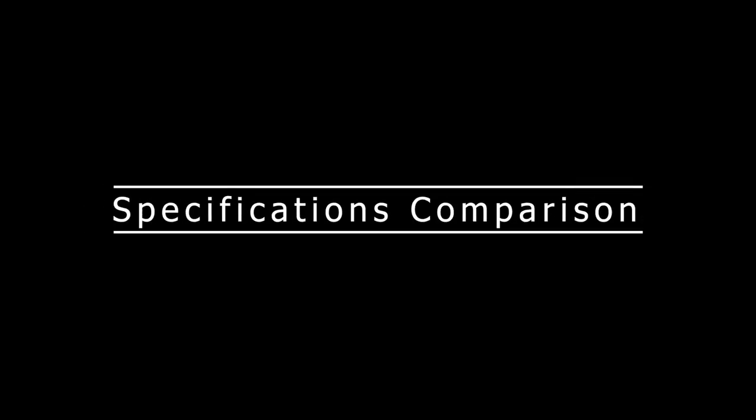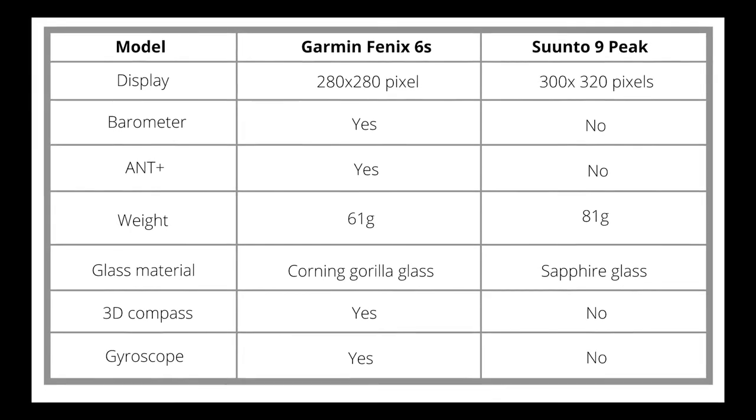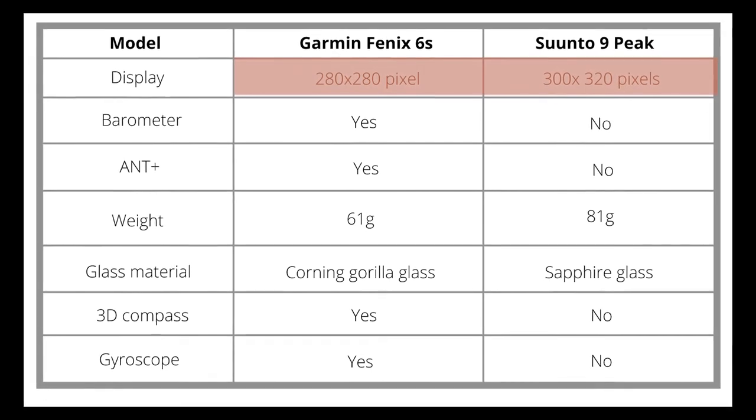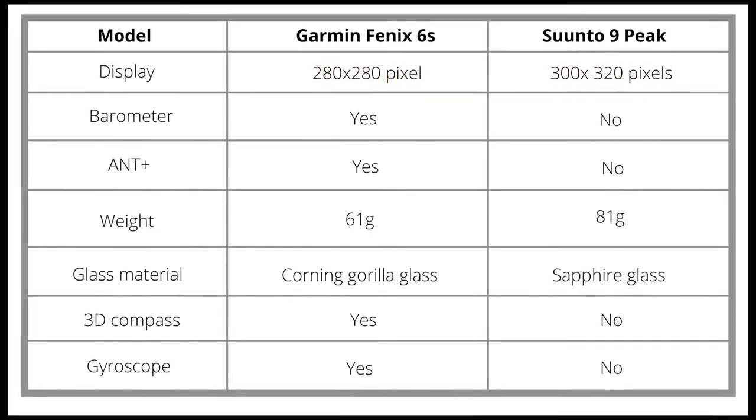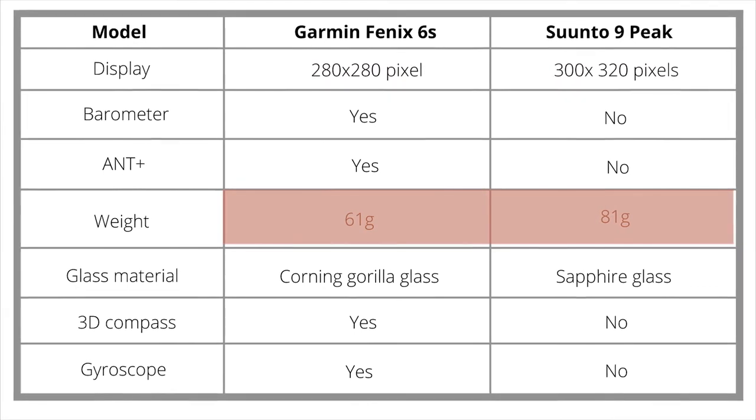Specifications comparison. From the table, you can note that the Suunto offers a better resolution display than the Fenix 6S, meaning your images are clearer. However, the Suunto 9 is heavier than the Fenix 6S.